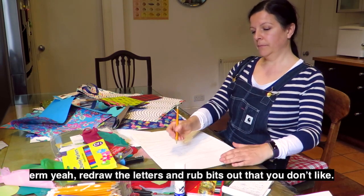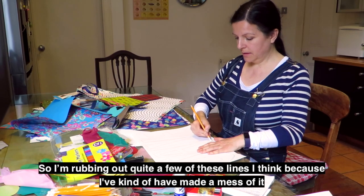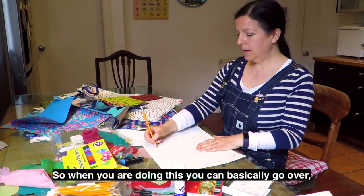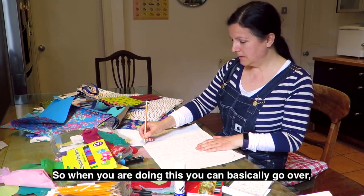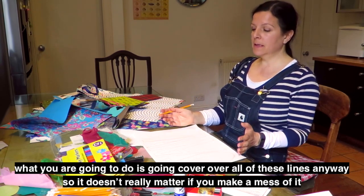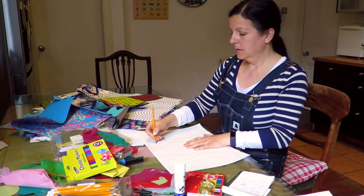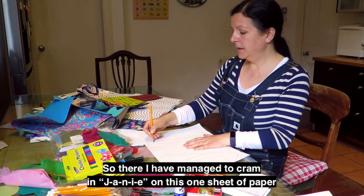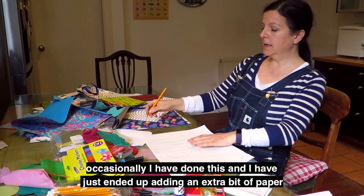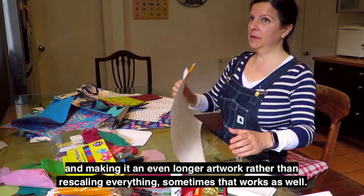So you can redraw the letters and rub out bits that you don't like. I'm rubbing out quite a few lines because I've kind of made a mess of it. But that's okay — these things happen. When you're doing this, you're going to cover over all of these lines anyway, so it doesn't really matter. Your lines are really just guidelines. So I've managed to cram J-A-N-I-E on this one sheet of paper.